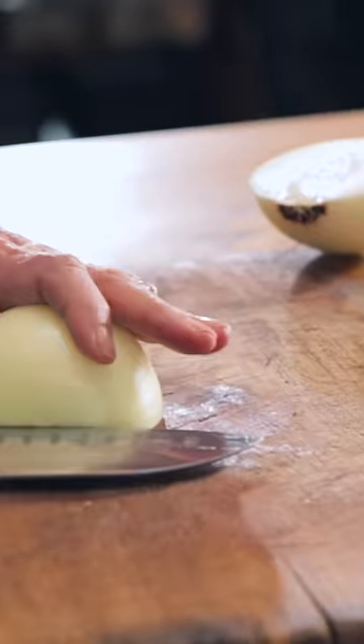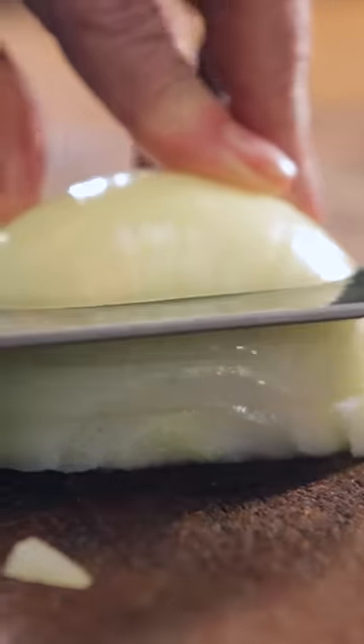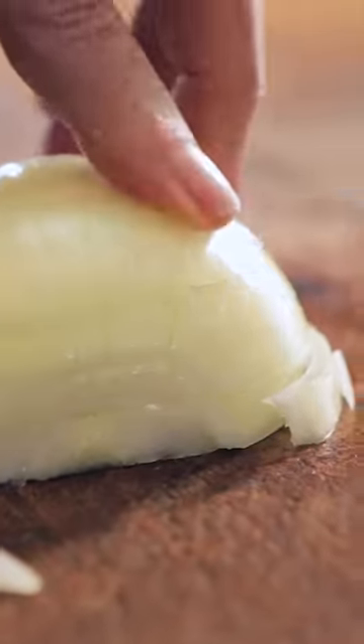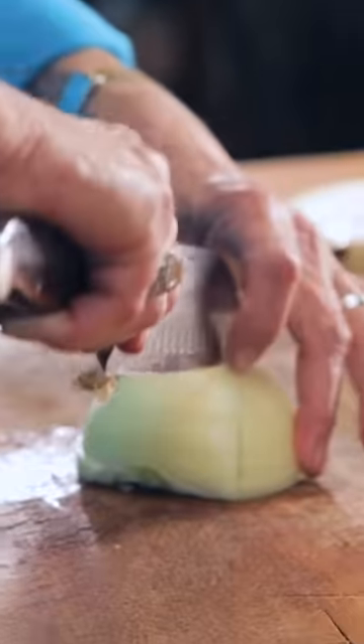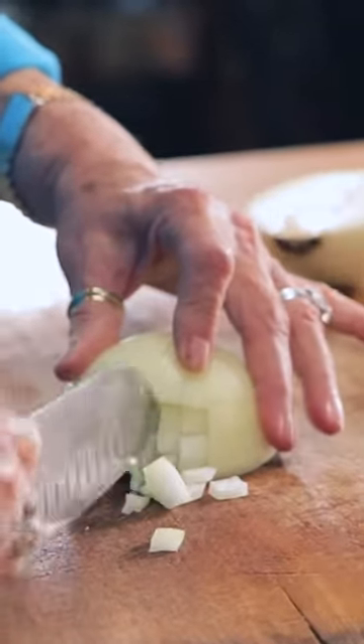Then you take your knife and you go in horizontally with three to four cuts. Then you go in with your knife and cut towards the root of the onion.